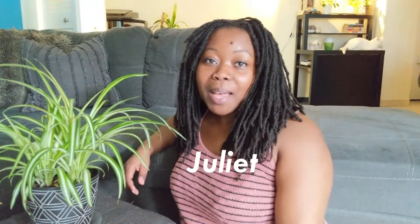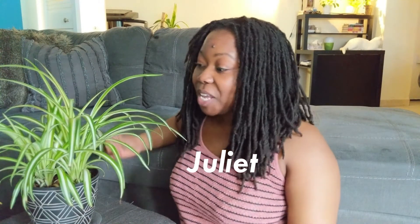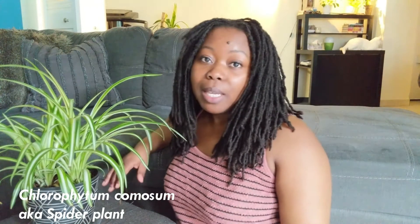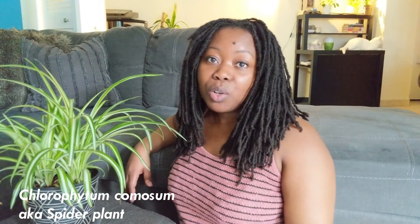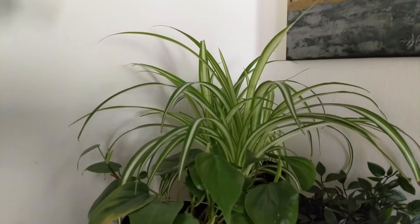Today we're talking about how I care for my spider plant Glaziella, and here she is in all her glory. She's actually very easy to take care of — no fuss. The only issue I have is the fact that she has brown tips; not too sure what the reason is, but I'm trying to figure that out. Here it is, my spider plant, which is in the back over here.